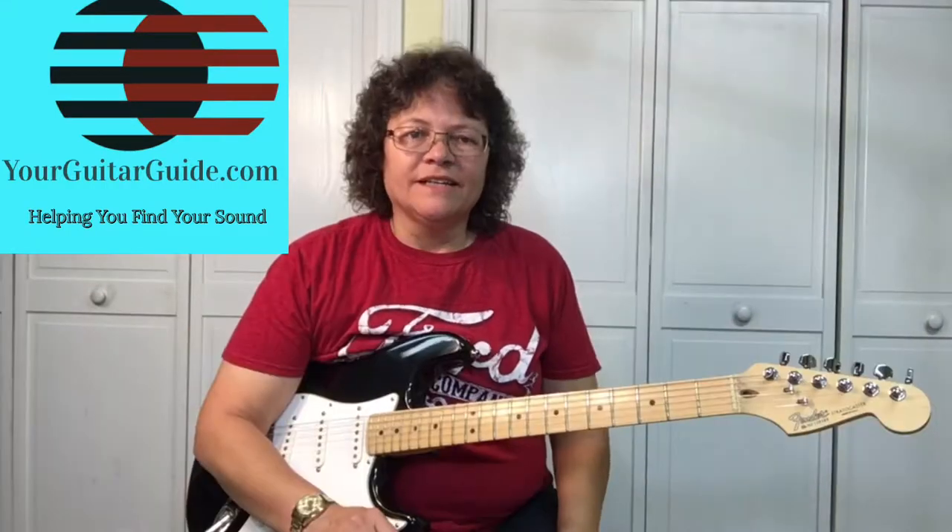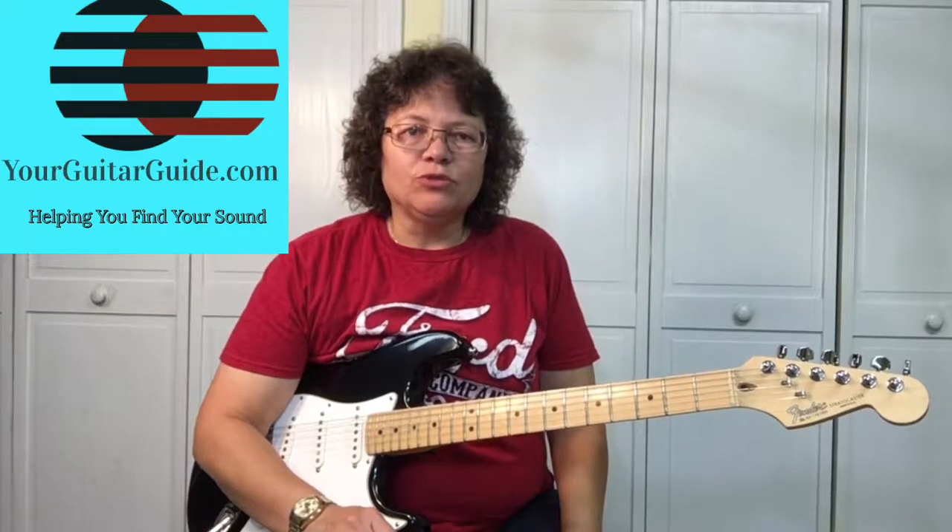Hey, it's Sharon, your guitar guide, helping you find your sound. Today I'm going to show you an easy boogie-woogie riff that's not in the first position. Coming up.